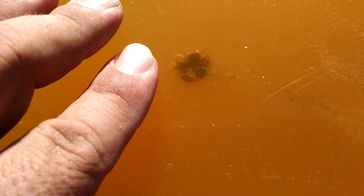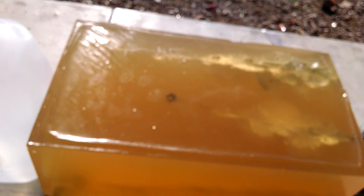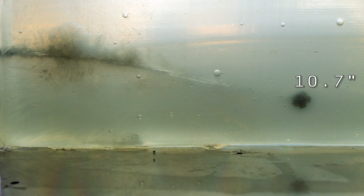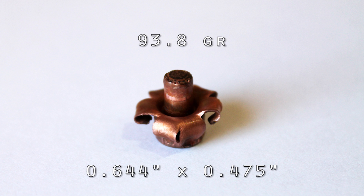Cool-looking bullet, though. Interesting. So what's the verdict? Well, as always, one shot is not a statistically relevant sample size.